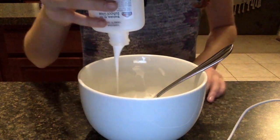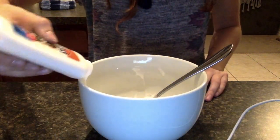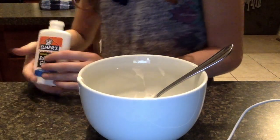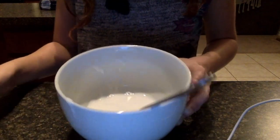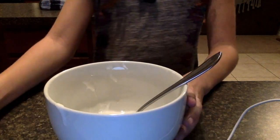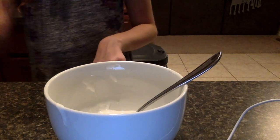Ooh, a big bubble just came out! Next we are going to be adding — as you can see I have the glue right in there — we're going to be adding some shaving cream. We got a new bottle of shaving cream, we're going to shake it up.